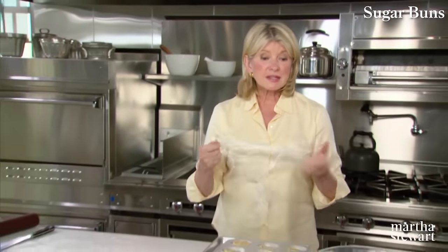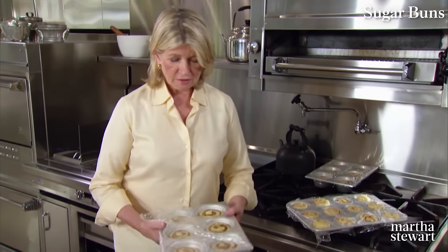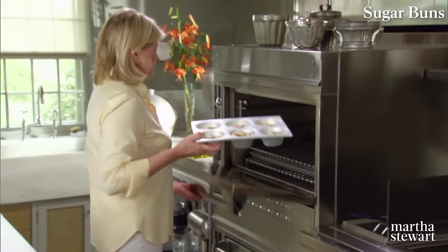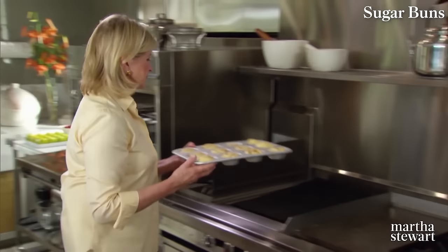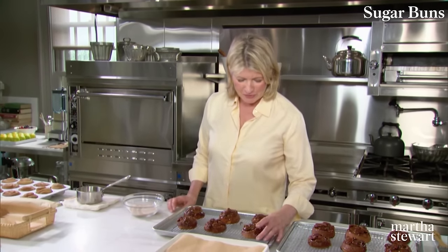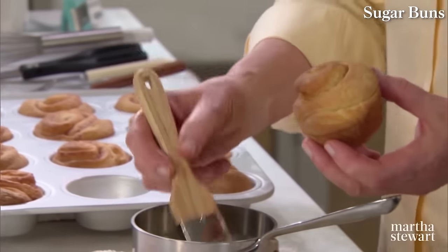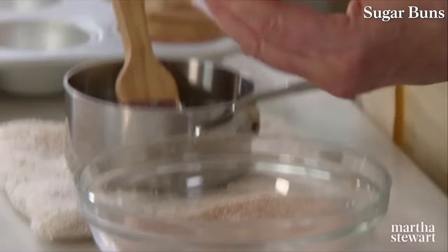Cover with clear wrap and let rise. The sticky buns have more than doubled in size and the sugar buns have doubled as well — ready to go into the oven at 350 degrees. Bake the sticky buns for 35 to 40 minutes; the sugar buns for 22 to 24 minutes. Turn out the sticky buns while still very warm — otherwise everything will stick. Look how glistening and beautiful they are! For the sugar buns, take them out of the pan, brush with melted butter, and dip in the remaining cinnamon and sugar.